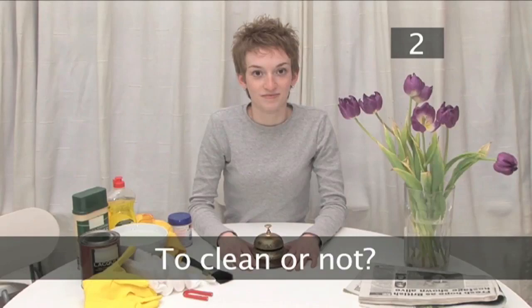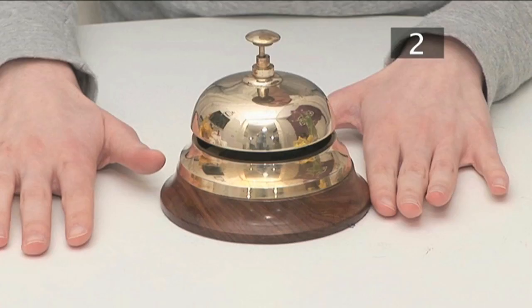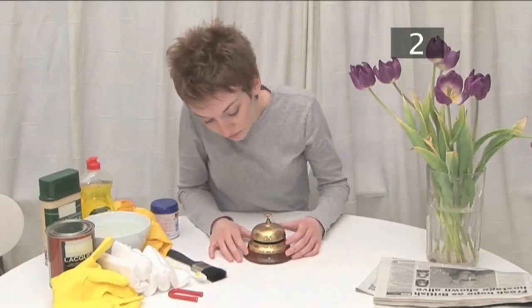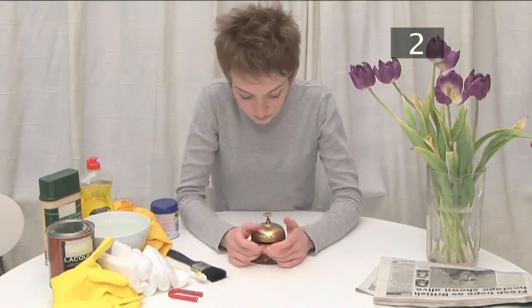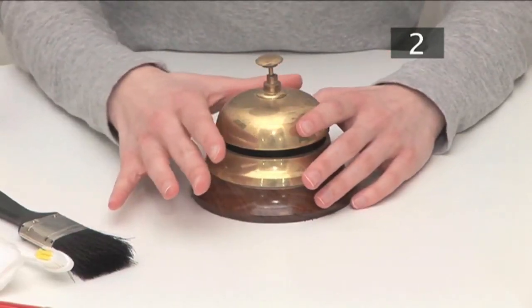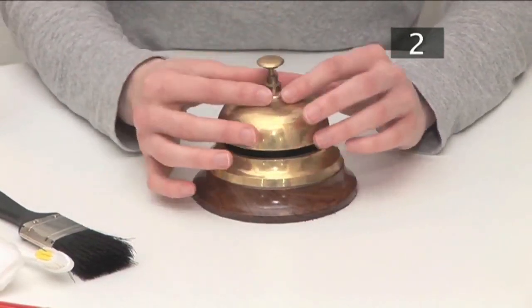To clean or not to clean. Over time, brass tarnishes, losing its shine. However, clean doesn't have to mean high-gloss shiny when it comes to brass — some people prefer a more weathered look. Also, over-cleaning and using abrasive materials can do more harm than good.